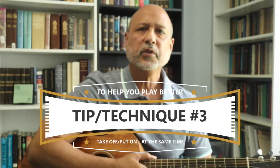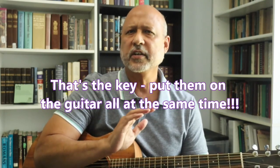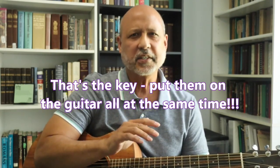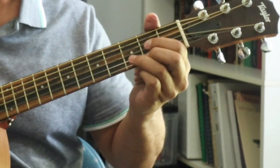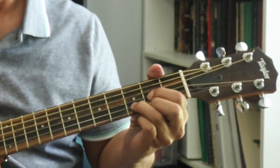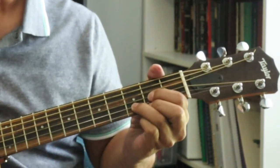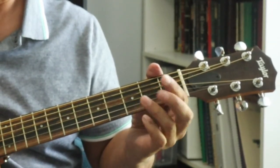Third tip: once you learn a chord, practice taking your fingers off and then putting them back on all at the same time. Go slowly — make sure the chord sounds perfect each time. Let me show you what I mean. Let's say I'm playing a D chord. I want to take my fingers, once I form the chord, and pull them all off at the same time — maybe go up a quarter inch — and then put them right back down. Make sure everything sounds clear. So I just take them off slowly, about a quarter inch, and they all come down at the same time — not one at a time.